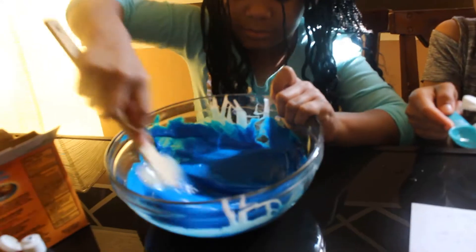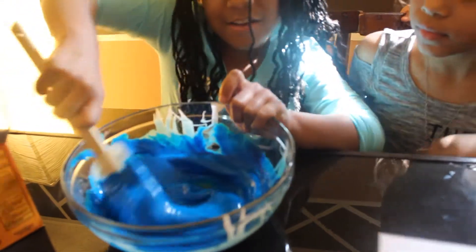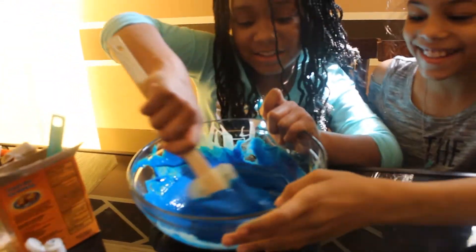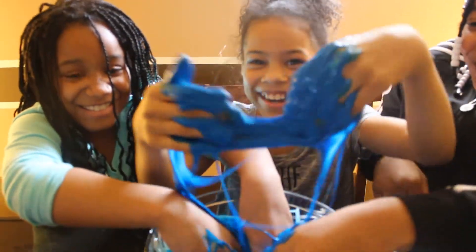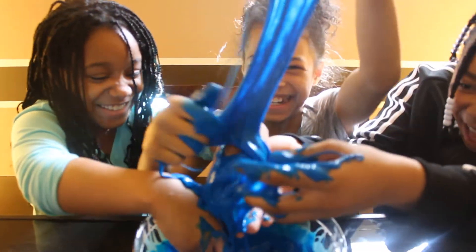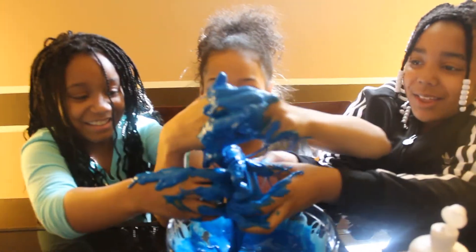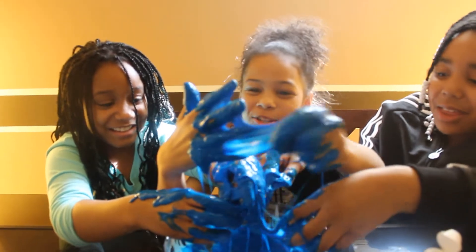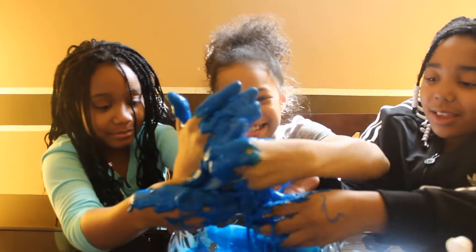A little more. Let's try to mix it with our hands. Okay, ready? Okay — whoa, oh my god, look at that! It's so cold. We gotta wrap this up now, so stay tuned for our next video — we're gonna be making bracelets. Bye!